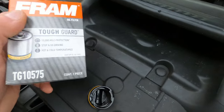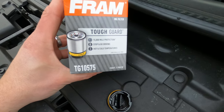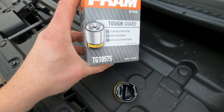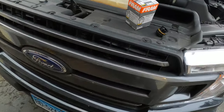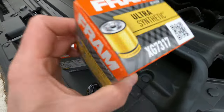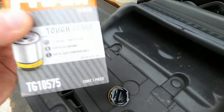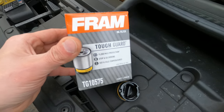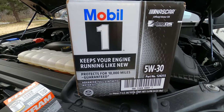I typically like to use Ford Motorcraft filters, but they didn't have them at the store so I picked up a Fram. For the 2018 EcoBoost it is a TG10575 — 10575 is the number you need. TG is the Tough Guard series. They also have the XG Ultra Synthetic series, which is the most expensive at around ten or eleven bucks. If you want Motorcraft filters, you can pick them up on Amazon fairly cheap in multi-packs.